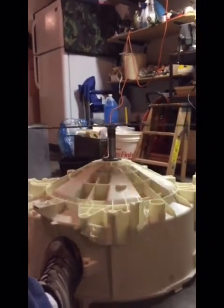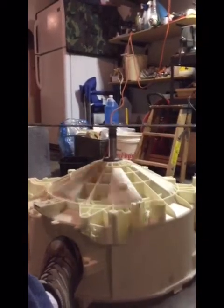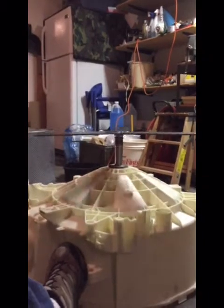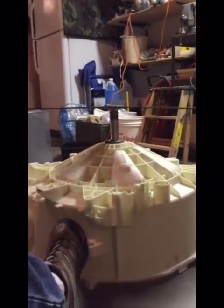Looks like it's spinning pretty true. I just put the bottom bearing in on the back of the tub just to see if it spins pretty true, and looks like it's going to be alright.